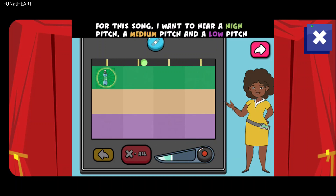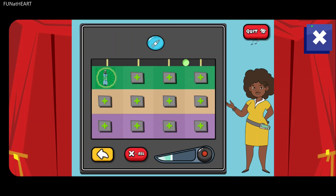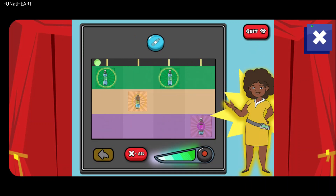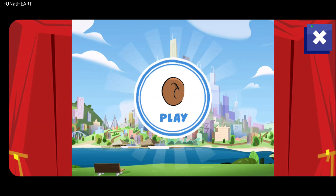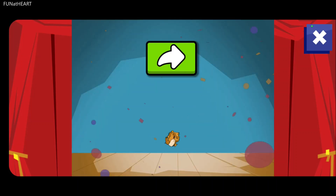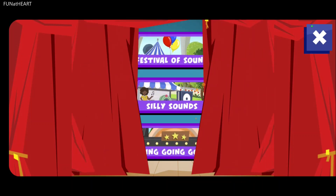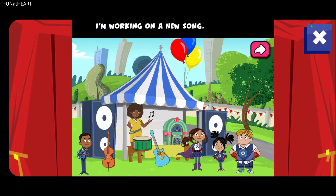For this song, I want to hear a high pitch, a medium pitch, and a low pitch. Let's make some music. Great! Now you can help everyone make music. I'm working on a new song and I just need a few more sounds. We can use my Record-O-Matic to help.